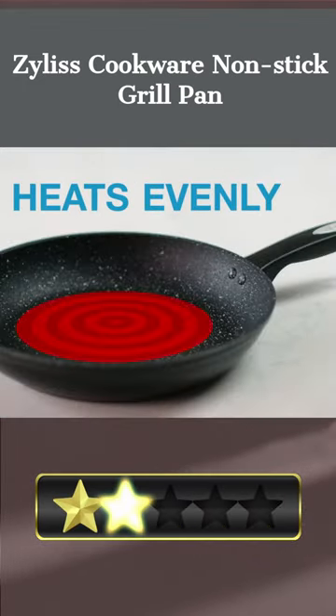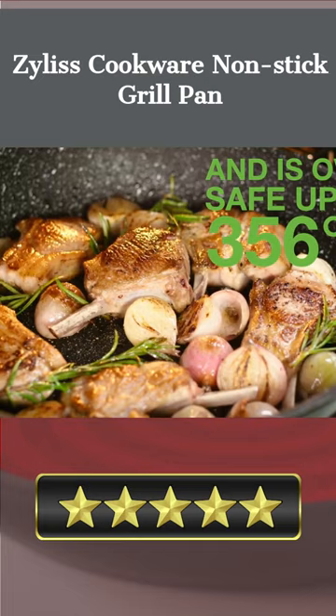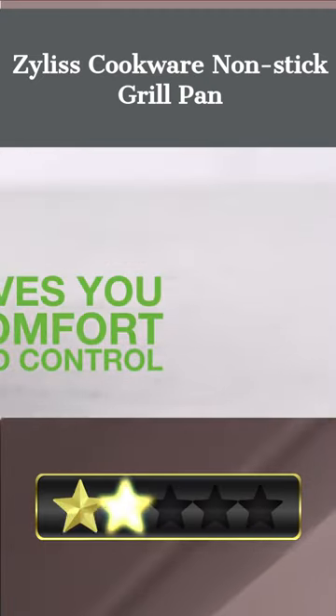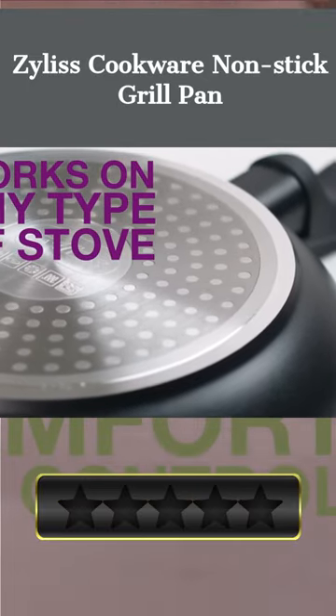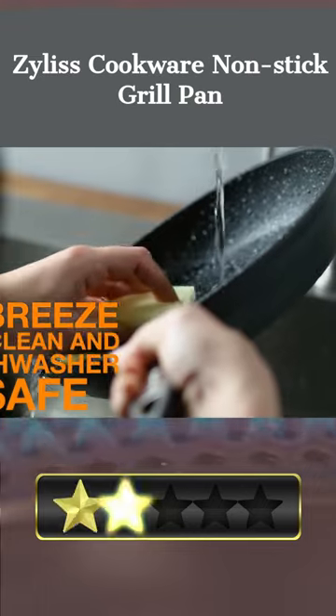The three layers of PFOA-free materials make it scratch-proof. In addition to being easily cleaned in the dishwasher, this 10-inch cooking pan offers maximum convenience. Whether you're a novice in the kitchen or a professional chef, you'll appreciate the high-quality and dependability of this Zillis product. The Zillis Cookware non-stick grill pan is a must-have if you're serious about eating well and creating delicious meals.